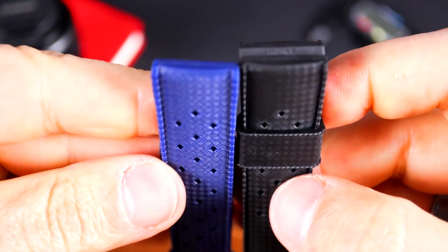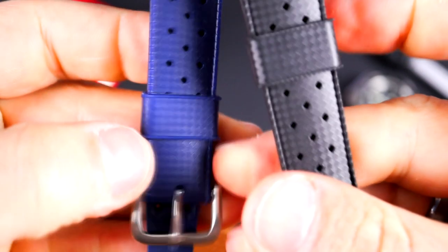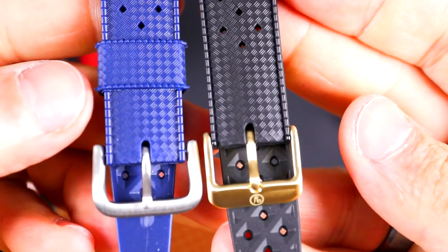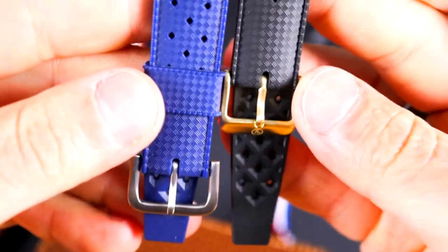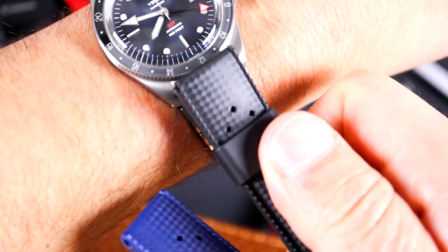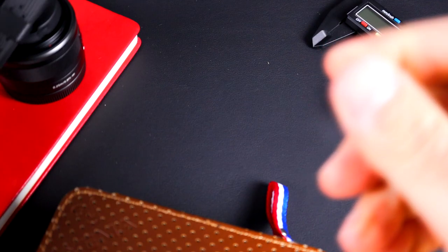The one I was really worried about was the bronze buckle. I'm opening up the blue one from B&R Bands — I haven't used them before so I can't fully vouch for them, but let's see how they compare. They look pretty close; they even have the same keeper. As far as the hardware is concerned, it seems like a pretty even fit — pretty identical to being the same strap.